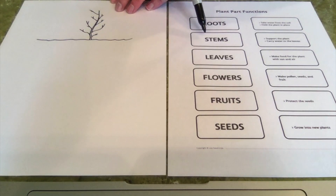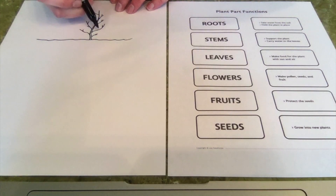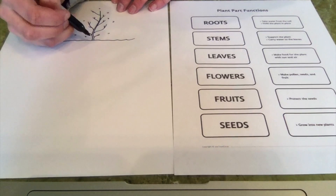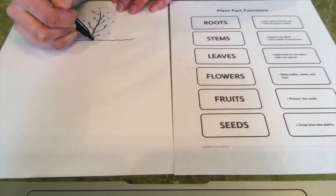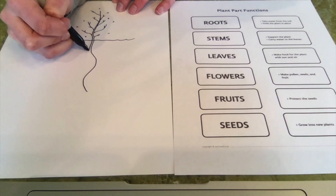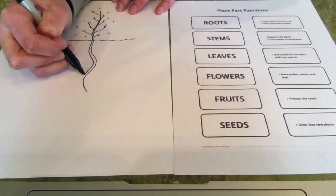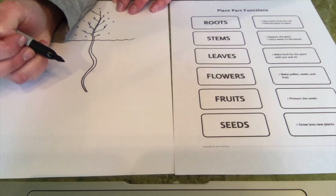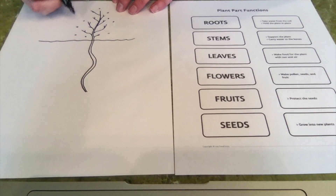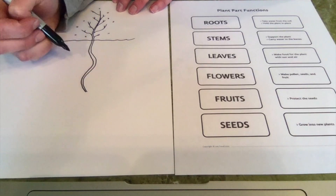Now let's move up to the stem. The stem supports the plant and carries water to the leaves. Down here in the soil, the roots are helping suck in all of that water. But if the roots just hold it, that's not going to help our plant out very much. So we need to have a nice stem. I want my stem to be kind of wavy — I think that looks pretty neat. So I have a nice stem there, supporting the plant and taking all the water that the roots sucked up.